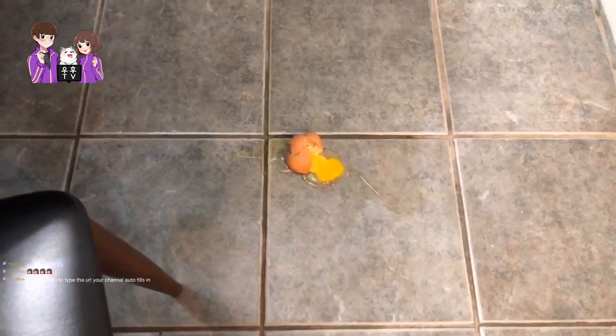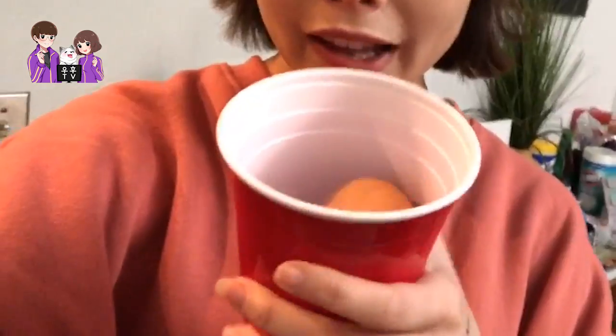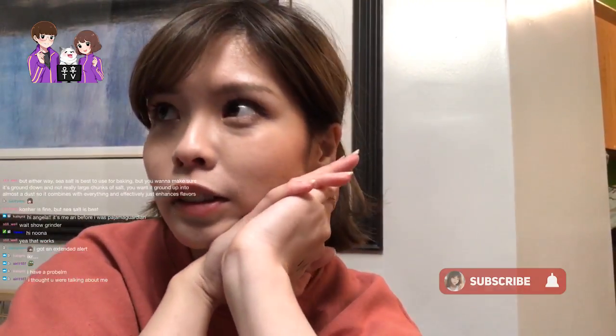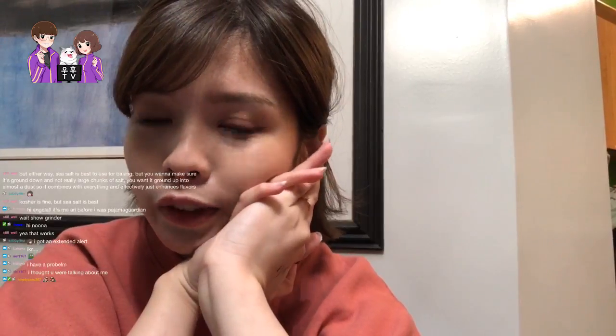Hello guys! We experienced some technical difficulties, but I've learned to put eggs in a safe container. Today we're going to try to make French butter cookies, because my goal is to get better at baking and cooking.